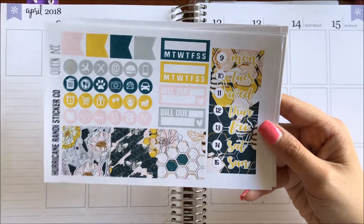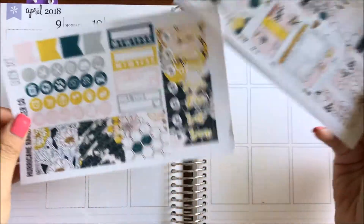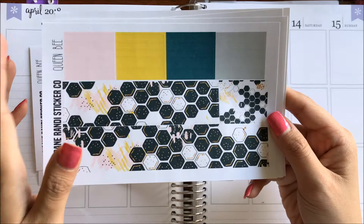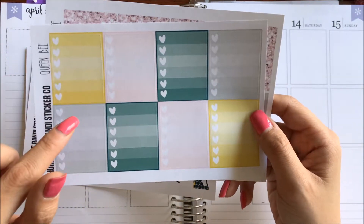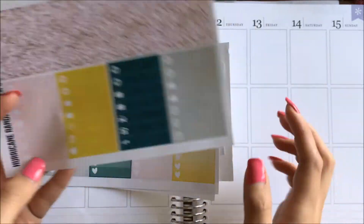So here you have this washi, the date covers, sidebar stuff, some icons, page flags. And here are the full boxes — we have a double box here. Washi strips, quarter boxes, your sidebar stuff, weekend banner, page flags, full heart checklists, some glitter headers, and your littles.